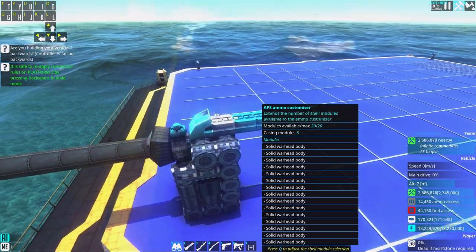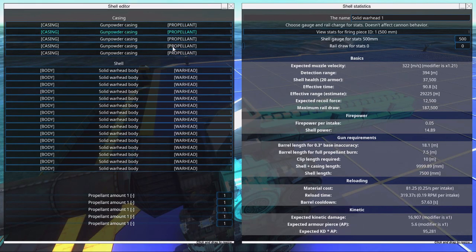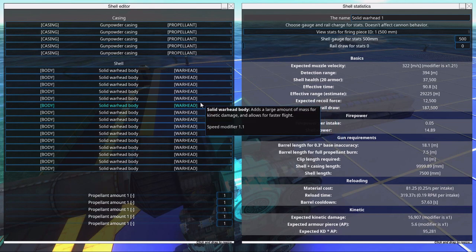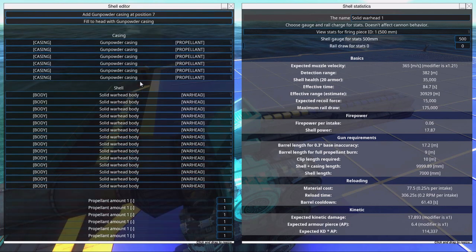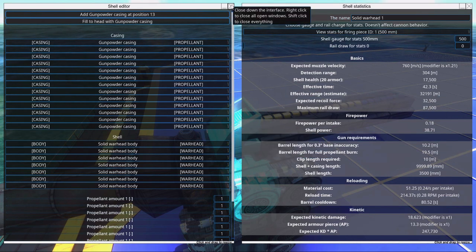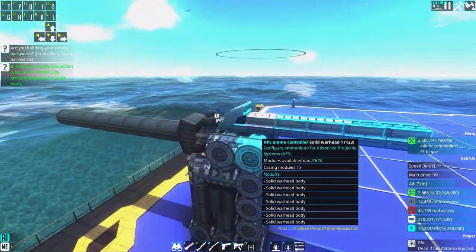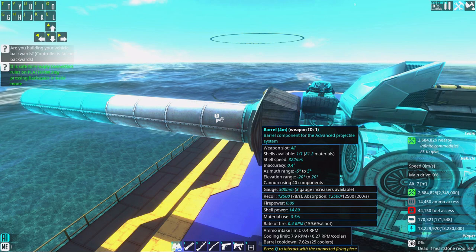Now that we have a diff gun, we need to design the shell. We have the max size shell in the game here — this shell is 10 meters long. But you can see it only goes 322 meters per second, super slow. If we make it go faster, like at least 700, then we suddenly need a 19 meter long barrel, and that's a little issue. While we can have the largest shell in the game, it causes some problems.